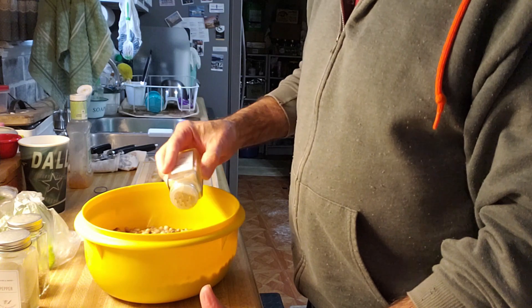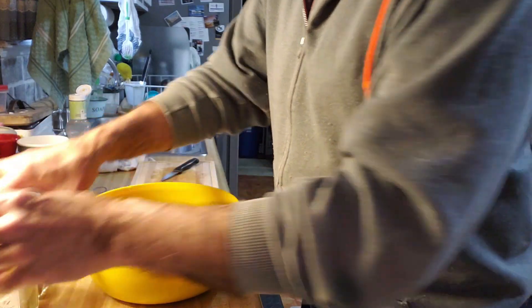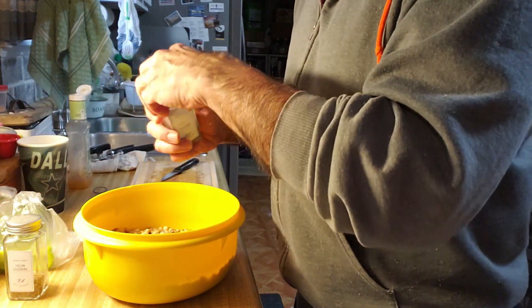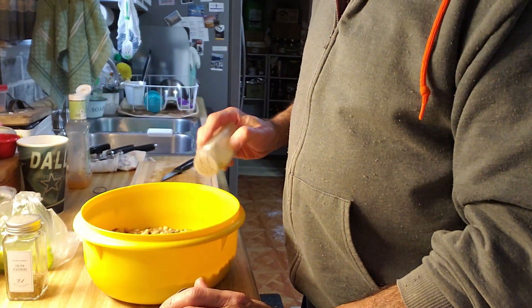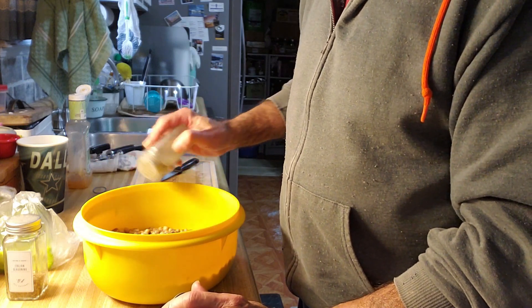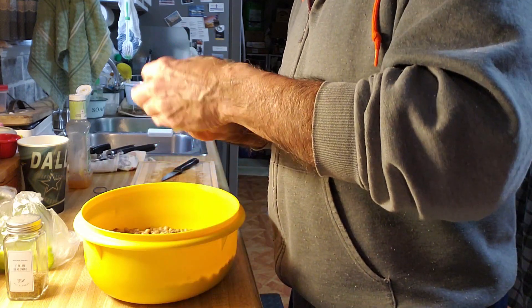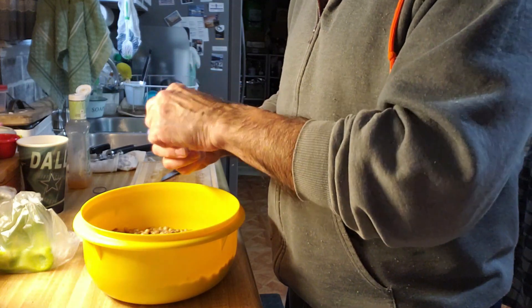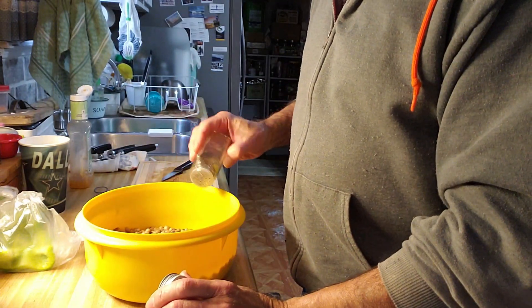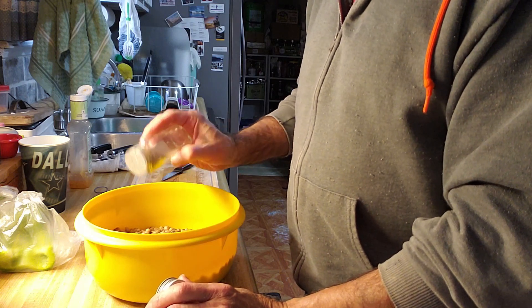I kind of season and then mix it and take a little taste to see if I need to add more. You can use other dressings if you like and put whatever spices on it that y'all like.